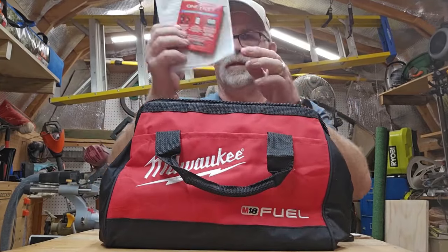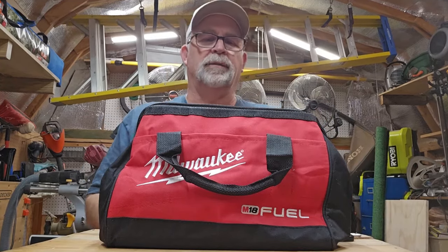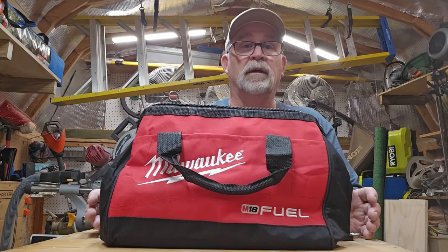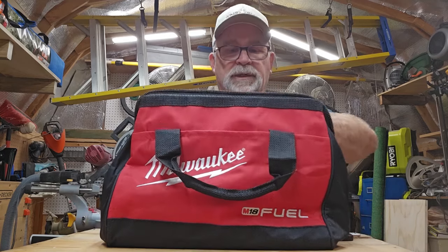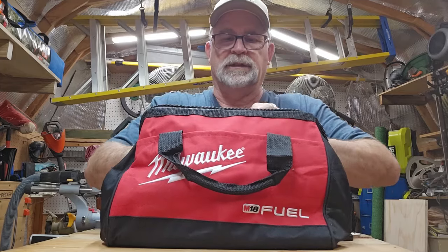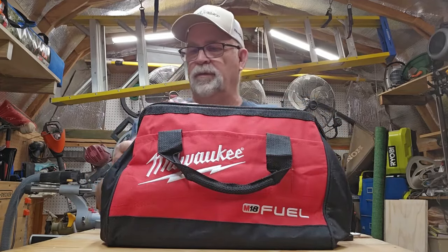Of course, here's all the paperwork and documentation. One of the things I like about Milwaukee's tools is the tools themselves come with a five-year warranty. All the batteries come with a three-year warranty. This particular tool uses the M18, and this is a 5.0 battery.